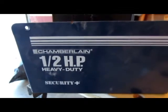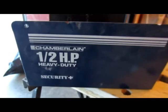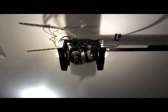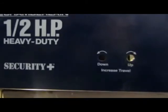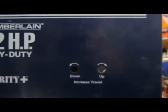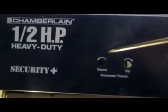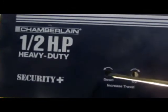With the cover of the garage door opener removed, we are going to look inside. Before that, we look at the side of the garage door opener — there are two adjustments there. One is for the down and one is for the up. We are going to work on the adjustment for the down position, which is for the door closed position.